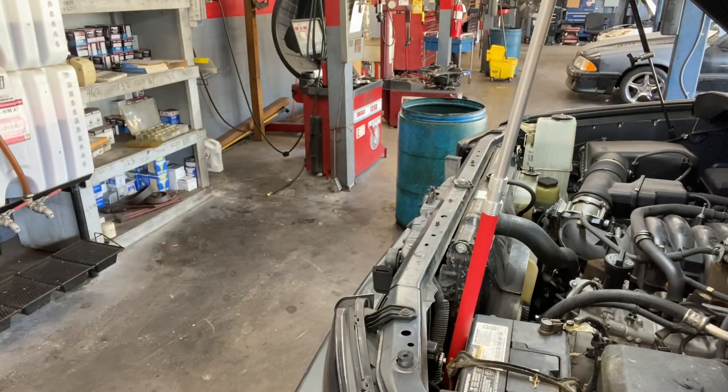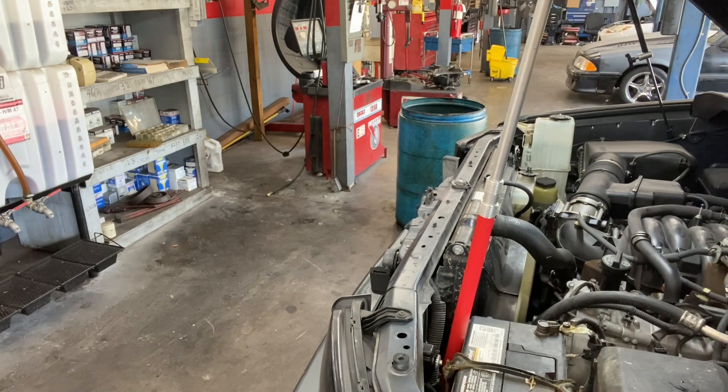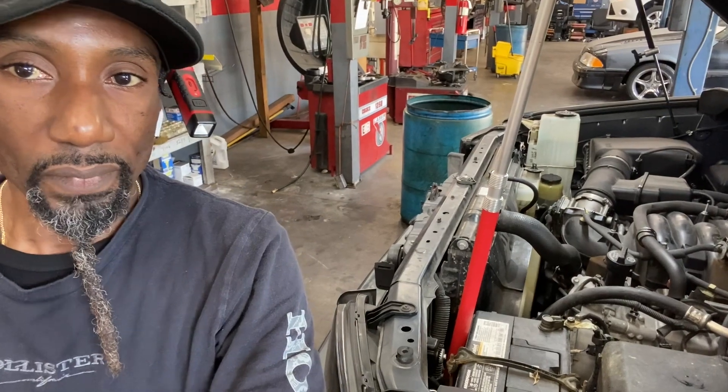Let's fire this bad boy up and see what happens. All nuts and bolts are tight. This is Exodus at Exodus Automotive. I thank you for watching — I deeply appreciate it and I'll see you in a few minutes. Have some breakfast, take a break. You must be tired of seeing my face. I'll see you in a few minutes.